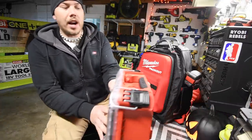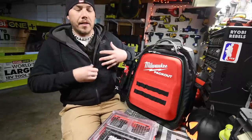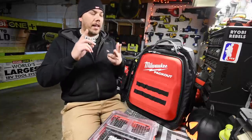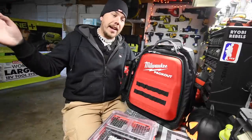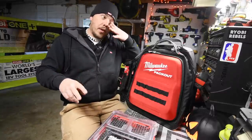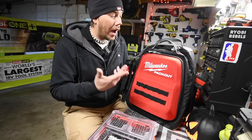Today we're going to explore the Milwaukee Pack Out backpack. I've been using a North Face backpack for many years, especially with my Milwaukee M12 heated clothes. I needed to upgrade my capacity because I carry batteries, chargers, equipment to support the heated gear, hard drives, and two MacBooks — one personal and one for the channel. So I decided to get a more secure and protected backpack.